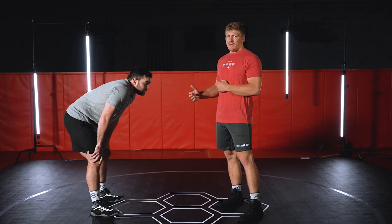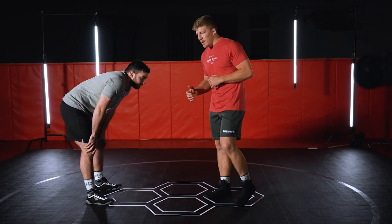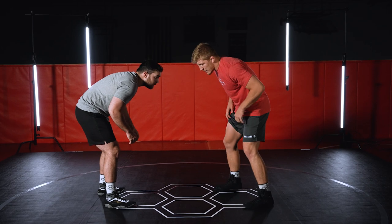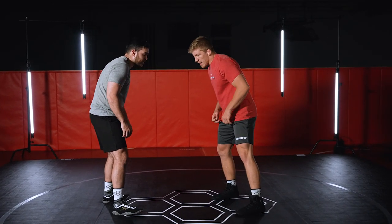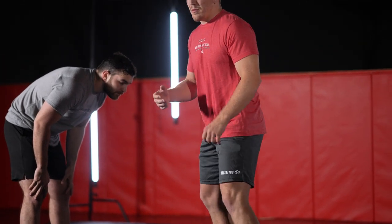Now we've kind of gone over the setup, I'm going to explain the outside step shot. It's a different penetration step — we have knee over toe, we have double knee drop, and this one. If I'm a right leg lead or still in my square stance, how I get to this outside step is I'm gonna step back with my right and push off my right foot.